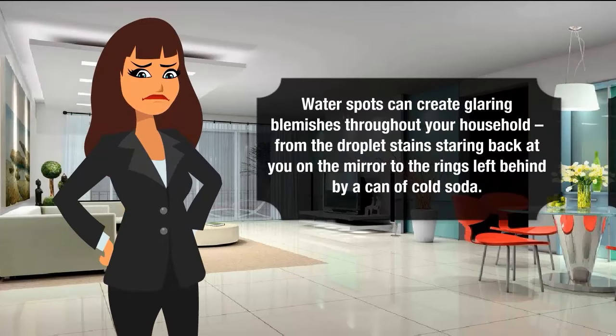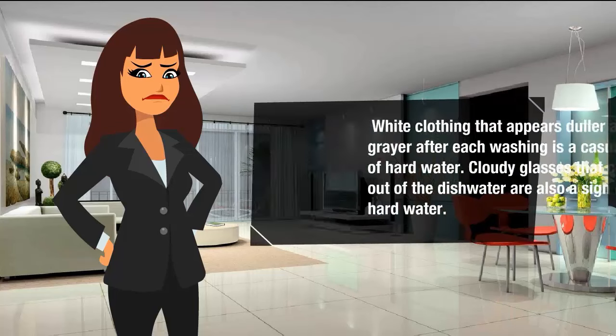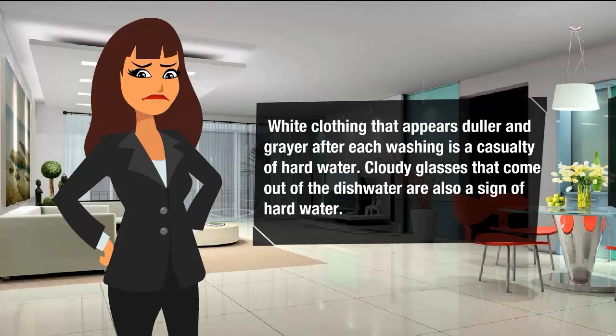Water spots can create glaring blemishes throughout your household — from the droplet stains staring back at you on the mirror to the rings left behind by a can of cold soda. White clothing that appears dull and gray after each washing is a casualty of hard water. Cloudy glasses that come out of the dishwasher are also a sign of hard water.